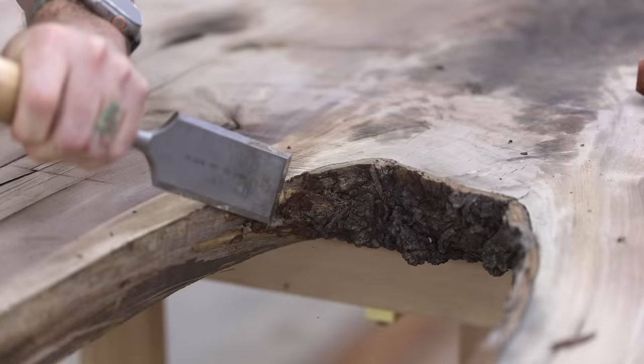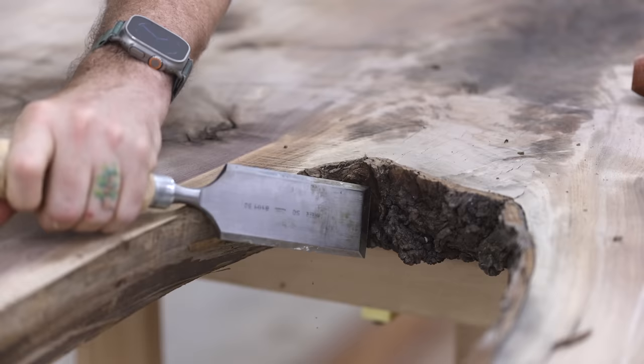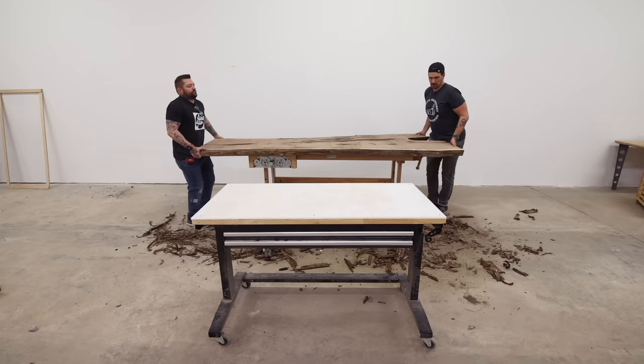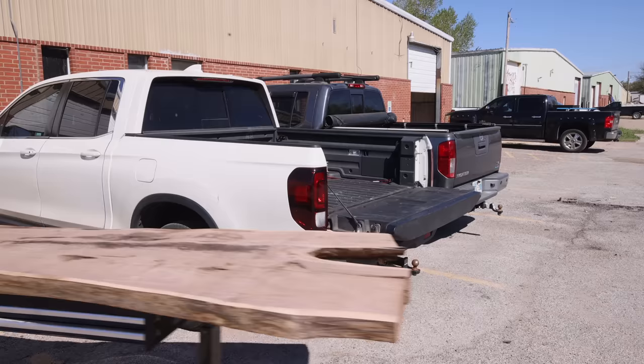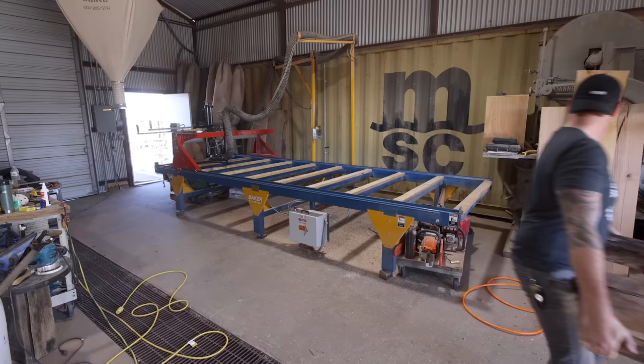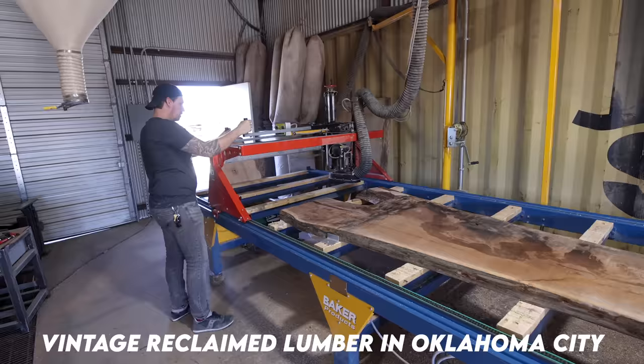At this point I had been in the new space for about two weeks but we were still waiting on all the electrical to be run and I couldn't even run my CNC to flatten the slab yet. Luckily my friend Todd Miller, who's the owner of Vintage Reclaimed Lumber, let me use his WoodWiz slab flattener — and Vintage Reclaimed Lumber is also where we found this gem.